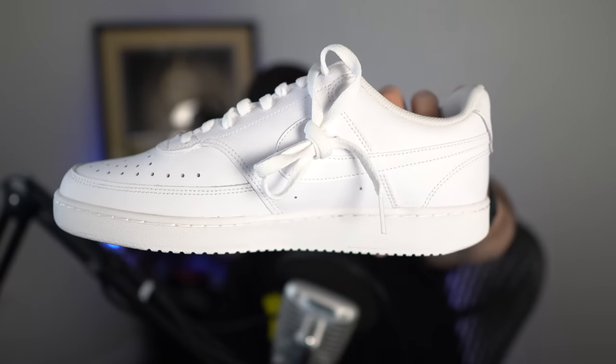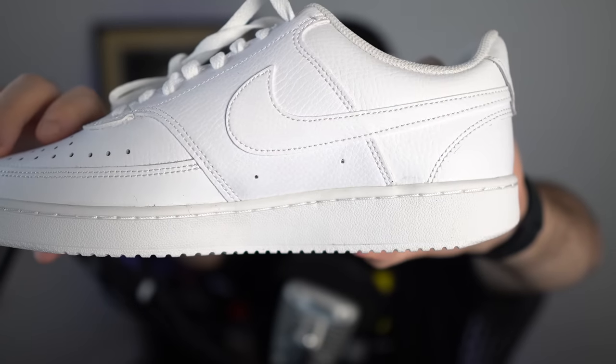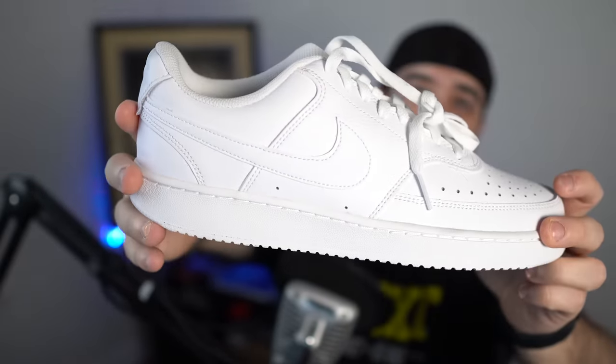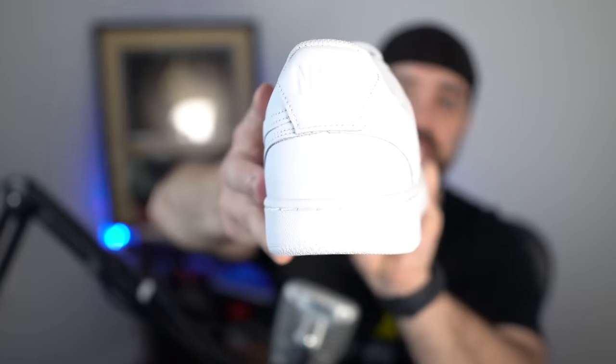Let me get this in focus and give you a better look of the shoe and what you can expect. If you're a fan of all white, these are unbelievably clean.